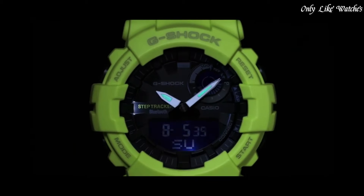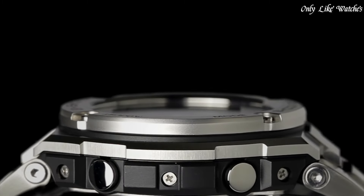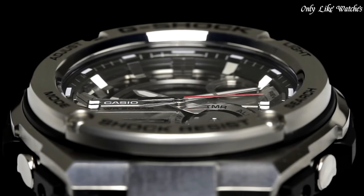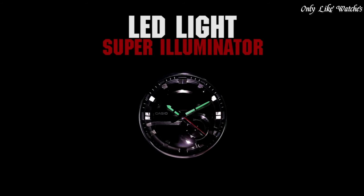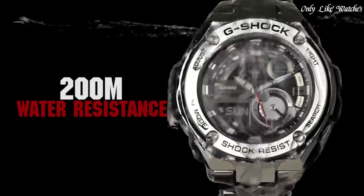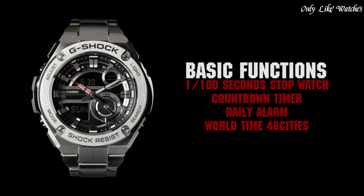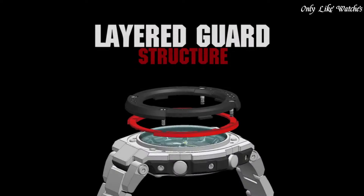Number seven: Casio G-Shock GST-210D1A watch. Stainless steel case with stainless steel bracelet, fixed bezel, black analog-digital dial with silver tone hands and index hour markers. Luminescent hands, quartz movement, scratch-resistant mineral crystal, solid case back. Case dimensions 59.1 mm x 52.4 mm, case thickness 16 mm, round case shape. Fold-over clasp with safety release, water resistant at 200 meters.